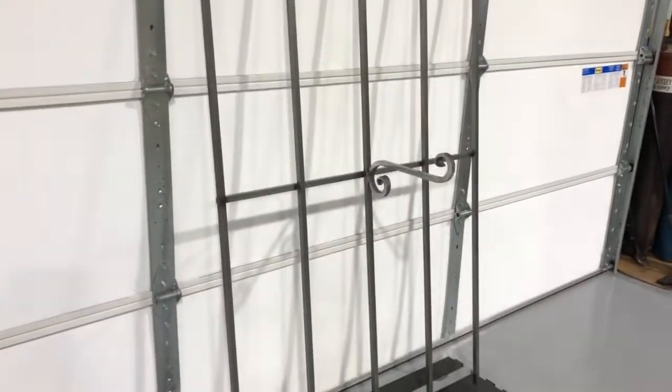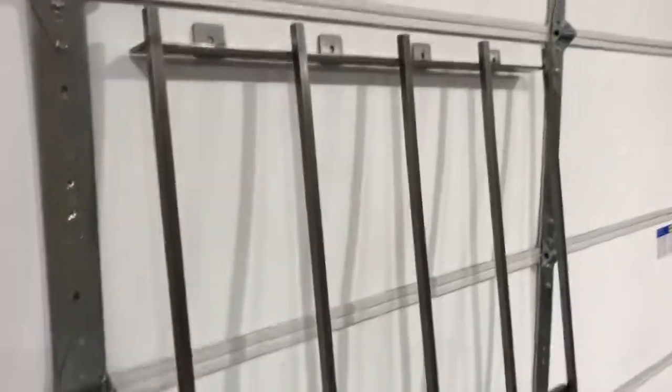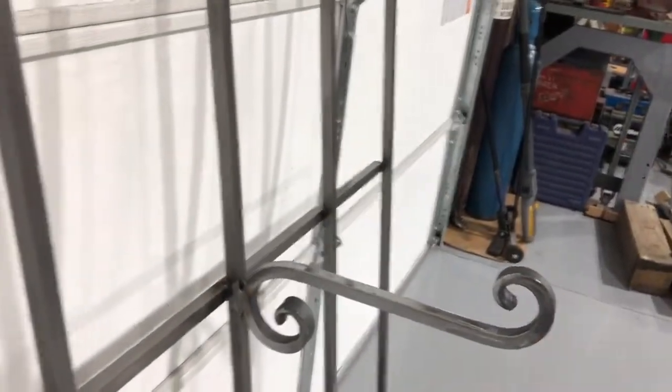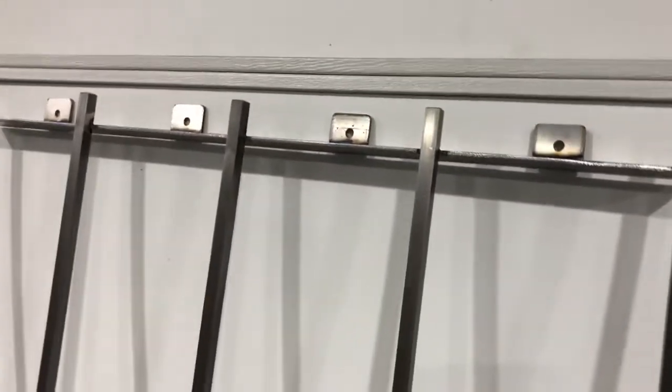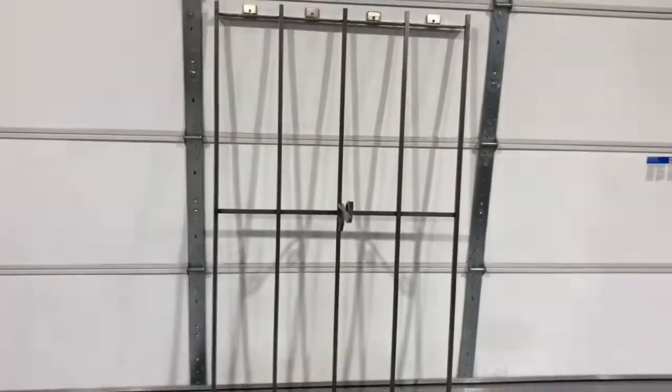So there we have it — exterior mount prison bars for a house or shop. This guy's putting it on a shop, and he wanted a hook for a hanging plant — the wife did, I'm assuming. Mounting tabs for clapboard cedar clapboard siding. Pretty standard, a little bit of work. Step back and see if you can see that — pretty nice.